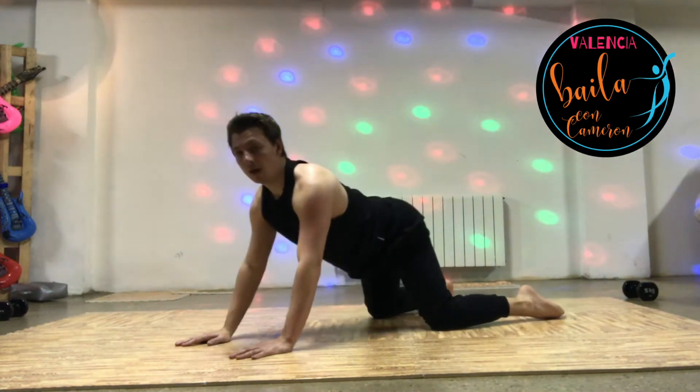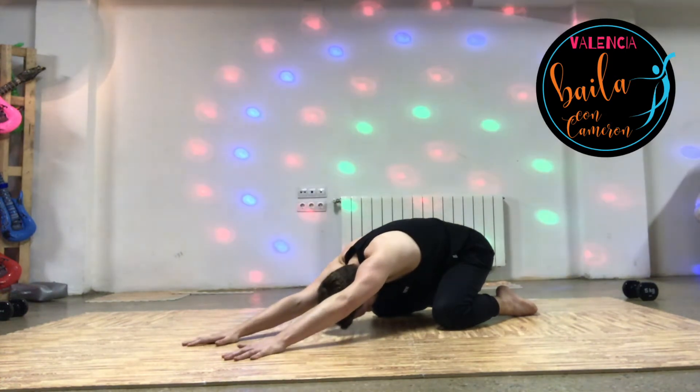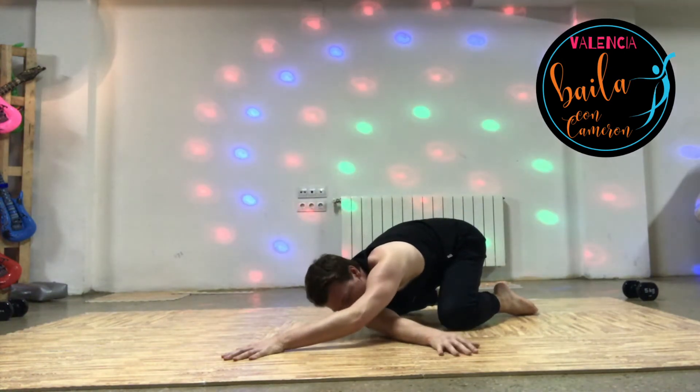And pushing back again. You'll feel a nice stretch around your shoulder blade. You're going to feed your right arm through — use the floor to pull it over.